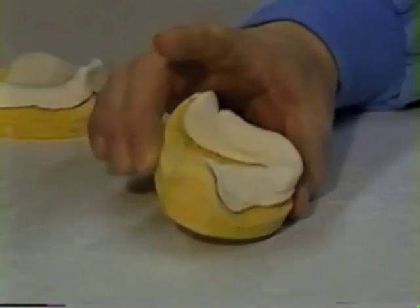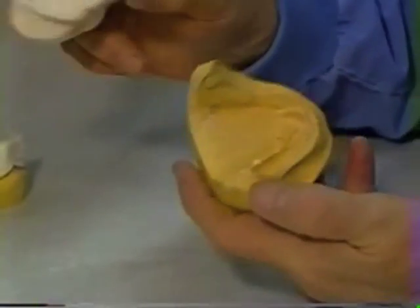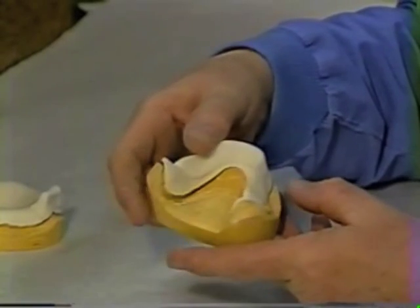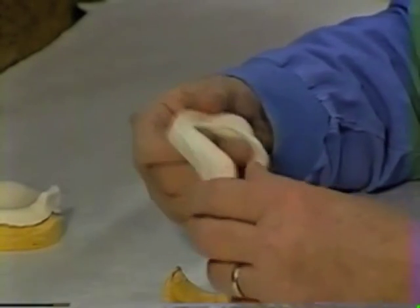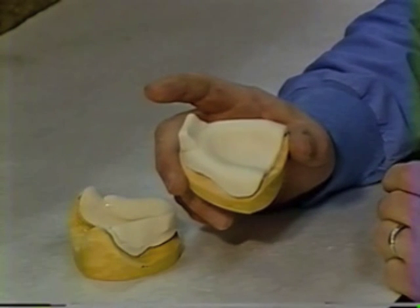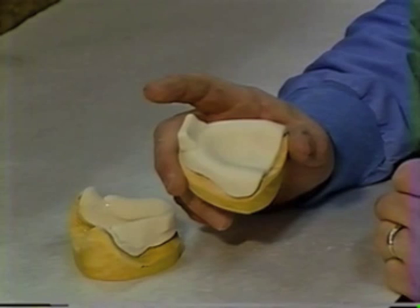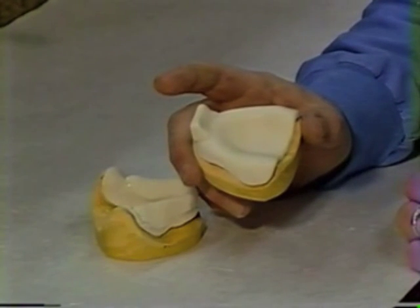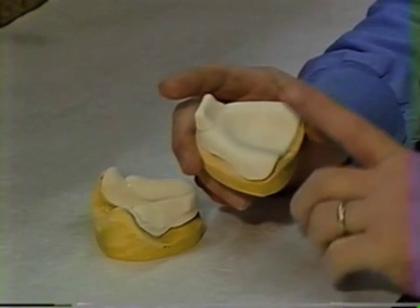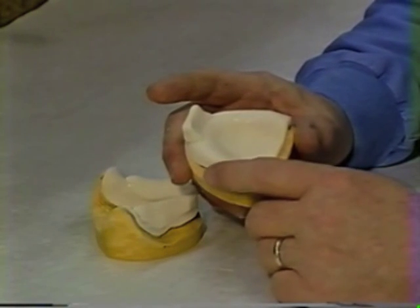There are our trays, ready for scrubbing up and going to the patient's mouth. Once you've finished trimming, scrub them up so they're nice and neat and clean — the patient is going to see all this, so you'd like it to be presentable. Inspect the tray and go around the peripheries to make sure you haven't left any sharp areas that might injure your patient. Note that with proper handling of the material, you do not need to polish them — you do not need to use pumice on them with a rag wheel. If you do it properly, the material will turn out nice and smooth and presentable to the patient.